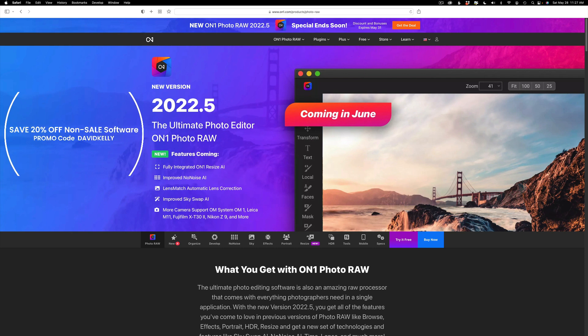If you miss the sale, if you're a day or so late, you can still use my promo code David Kelly. That doesn't work during the sale, but after the sale it will give you 20% off. The sale ends May 31st, so that'll be tomorrow, but you can still use my promo code after that and get 20% off. I make a small commission when you click on my affiliate link and it helps me to keep these tutorials coming your way, so I greatly appreciate that.